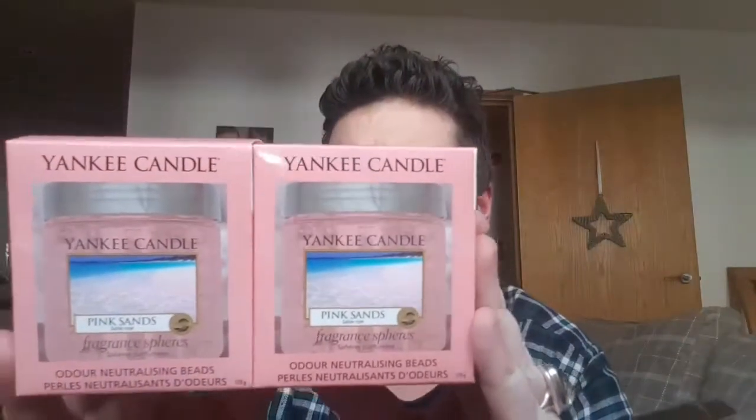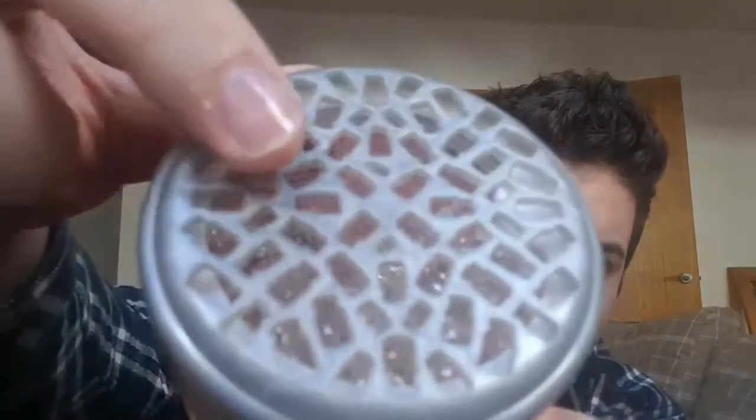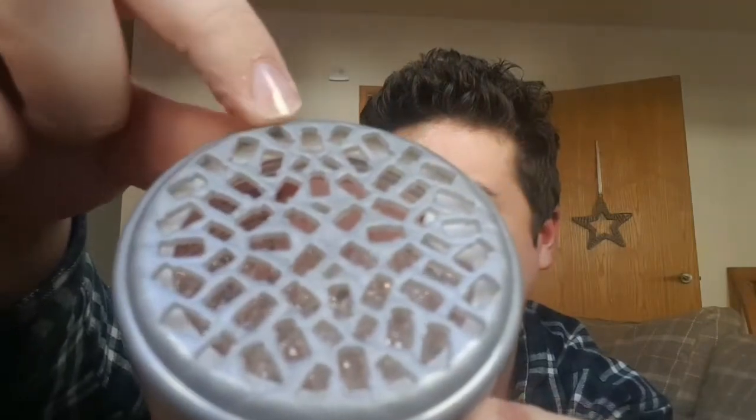I also had two boxes of the Fragrance Fizz. Now, these are relatively new to Yankee — they've only been around for a year, maybe two years, in the UK anyway. You have this film normally over the top, you peel the film off and it's little balls of the fragrance in there. These are good for small rooms, cloak rooms, wardrobes, shoe cupboards, things like that. I've got two of those in with it. These are like £4.59, I think, in the UK. What I also like is that if you look at the lid, they're all like small little Yankee Candle jars — good attention to detail. I'm having one and I'm going to give one to a friend.